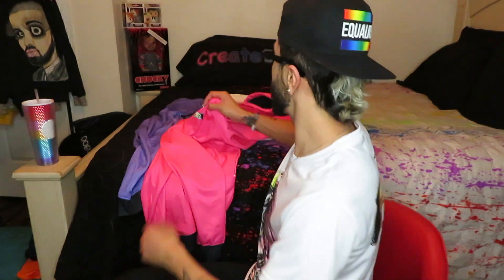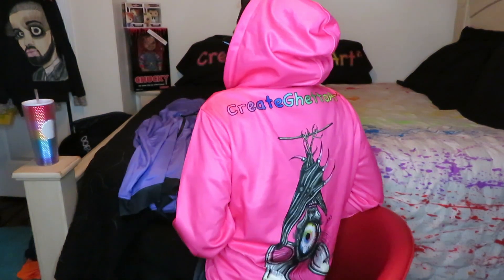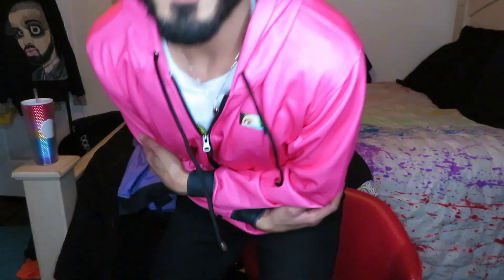That's pretty much it for this video — I just wanted you guys to see the hoodies on video and not just in photos, because they look so much better in real life. Look how cute it is! I love the way these look. Oh, it's so pretty — I love the hot pink. Super cute, super beautiful!